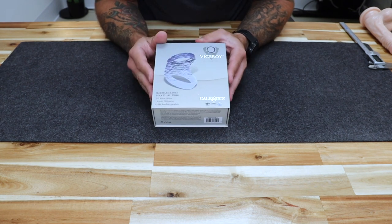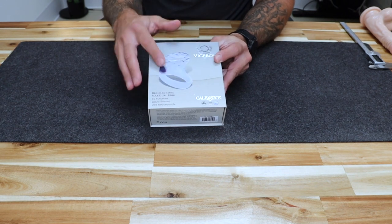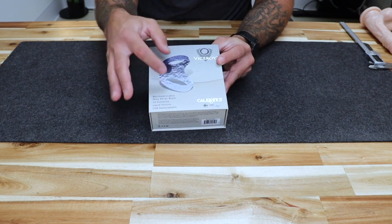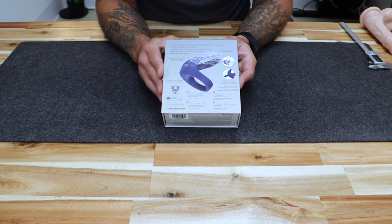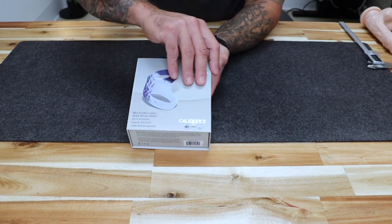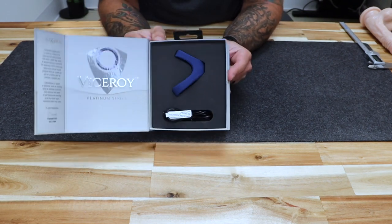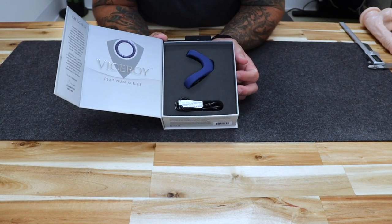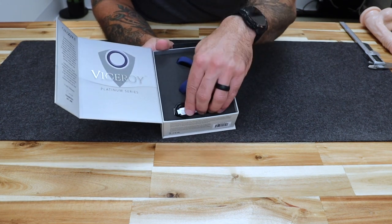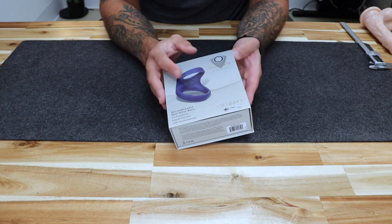Taking a look at the package, it is a very handsome gift box with some nice writing, the logo, and a picture of the product. The back has some features and functionality. Opening it up, it is a magnetic open and close box with a very nice packaging appearance — you have your ring, your charging device, and some information. It just opens and closes like so.